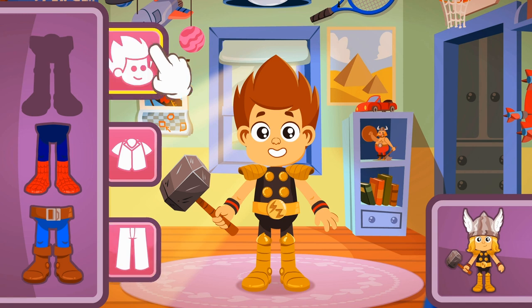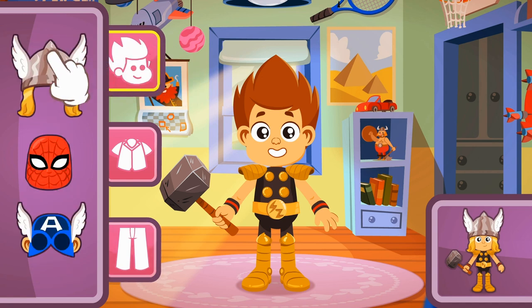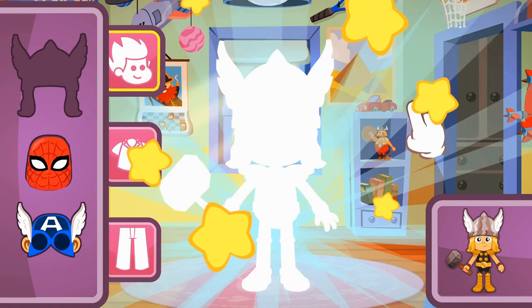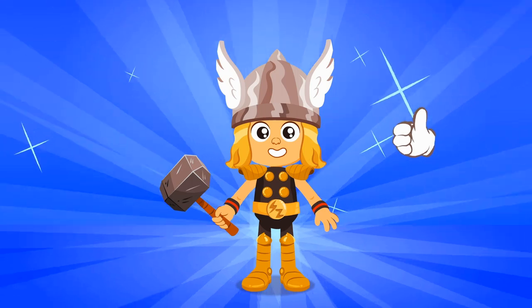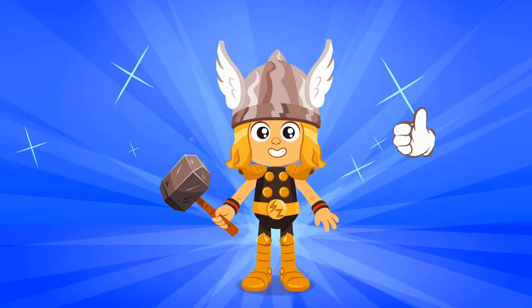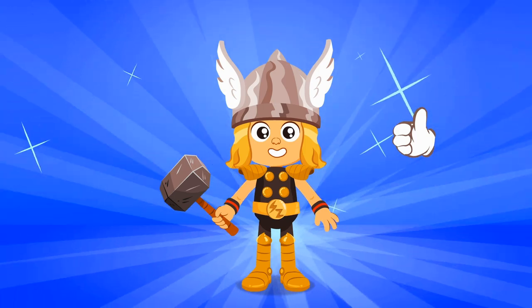But something's missing — the helmet and the hair! Let's check the ones we have. Remember, we're looking for blonde hair and a helmet with wings. Exactly! Wow, so cool! Now Kid is dressed up like Thor! Go for Asgard!